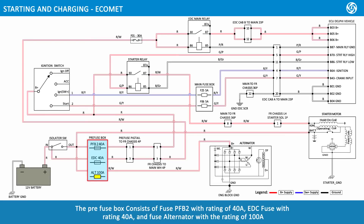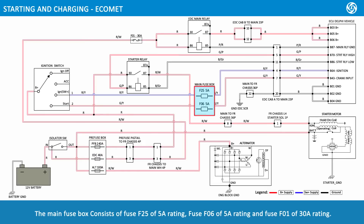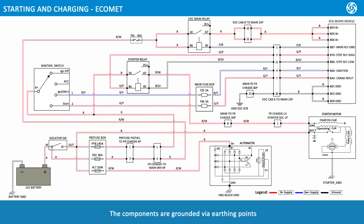The pre-fuse box consists of fuse PFB2 rated at 40 amps, EDC fuse rated at 40 amps, and fuse alternator rated at 100 amps. The main fuse box consists of fuse F25 rated at 5 amps, fuse F06 rated at 5 amps, and fuse F01 rated at 30 amps.